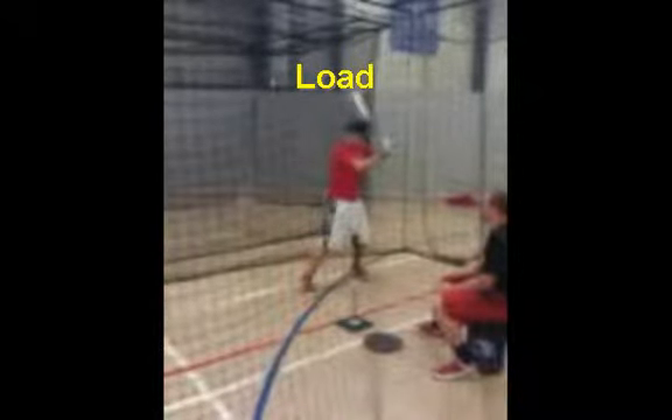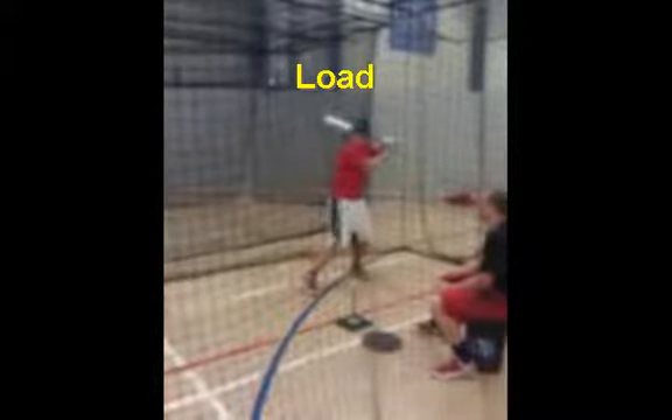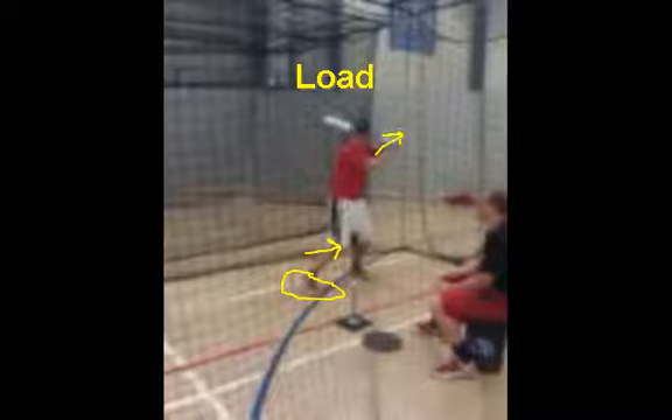You can see his bat's going back, his hands are going back, and his foot's going to go forward. He's got a slight inward turn with his knee, his front toe goes up. So right here his toe goes up, his knee went in a little bit, and his hands went back. You have to go back before you go forward. This is a very nice load.